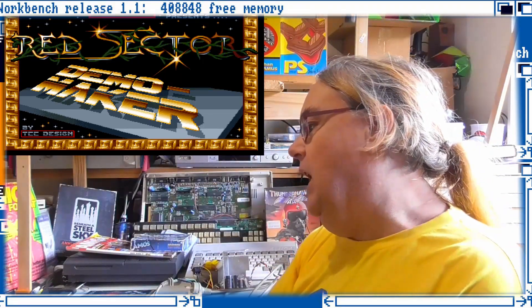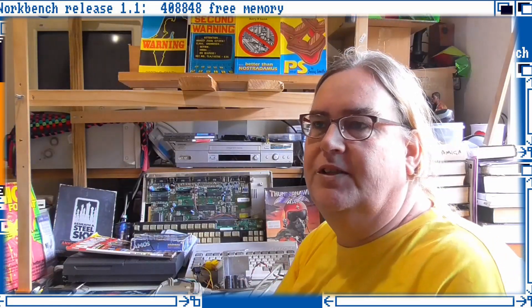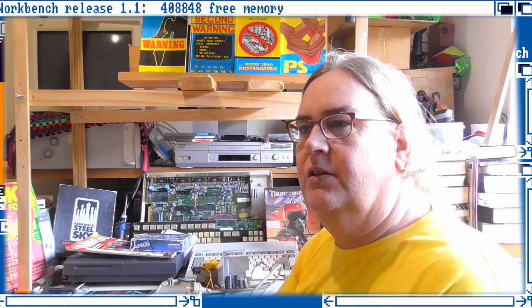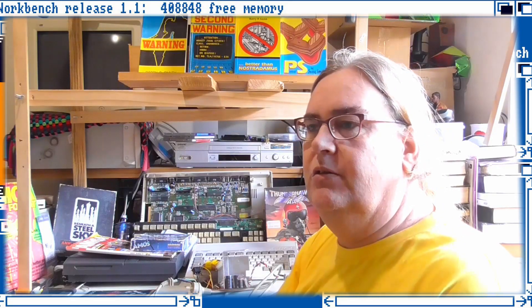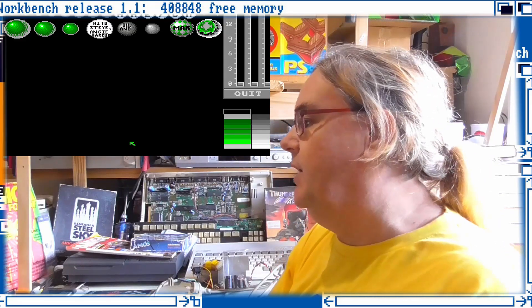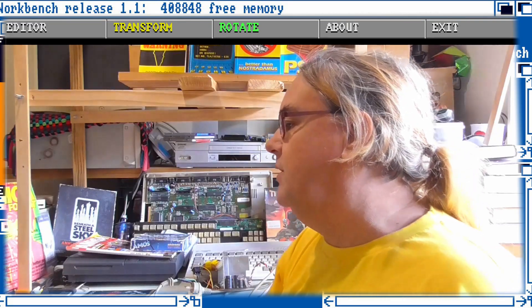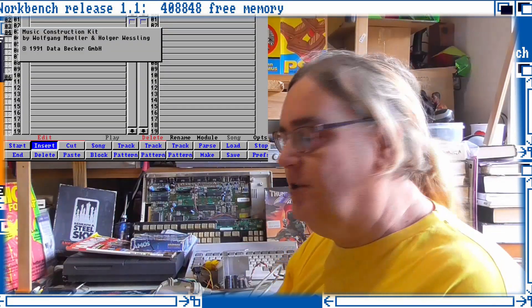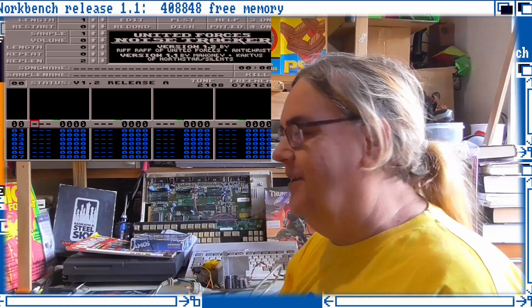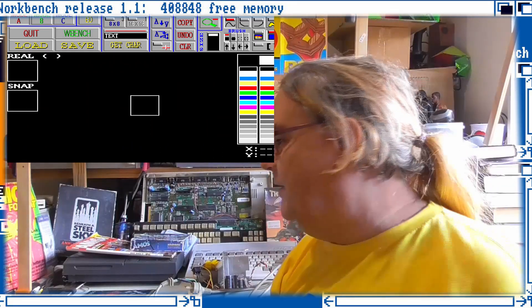RSI Demo Maker — I've been digging right into it so far. There's six discs and there's another three: one in German, there's all sorts to get through. There's the RSI Demo Maker, the Victor Balls, the Victor Graphics, a Help Utility disc, a Music Construction disc, a Noise Tracker disc, and a Font Editor disc. So let's create our own fonts.